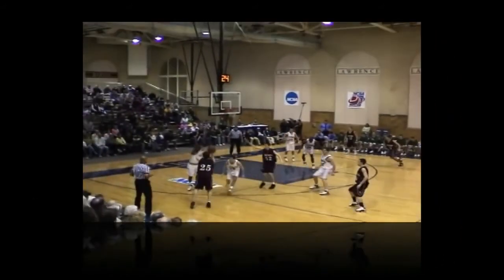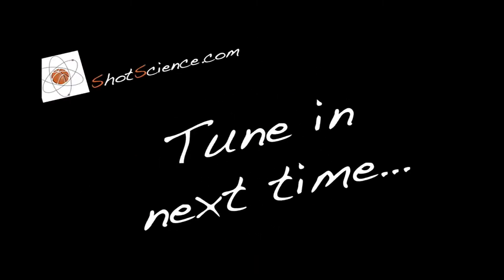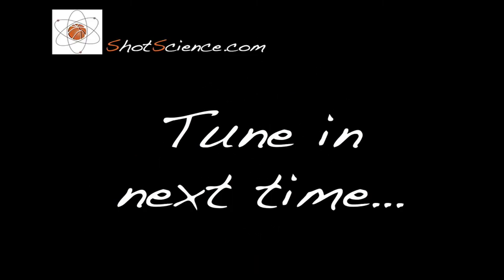From here, we're ready to go into the set point and get ready to deliver the shot. Thanks for checking out our newest video blog. We'll be posting more. Stay tuned.